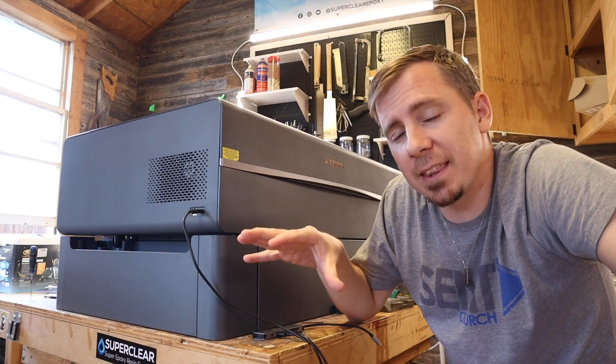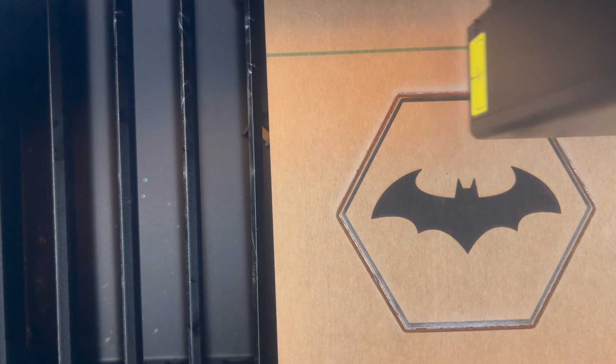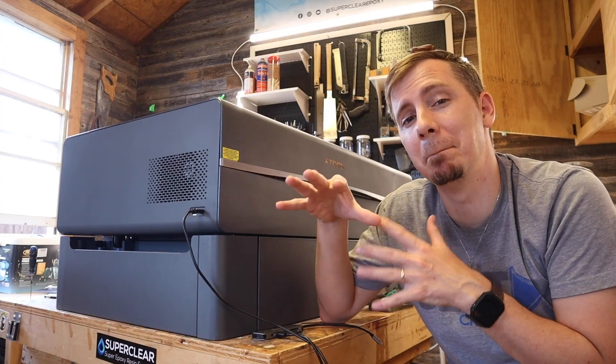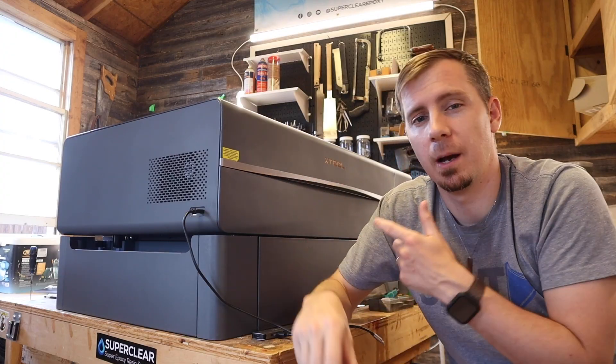It takes everything that was great about the P2 and improves on it. In this video I'm going to show you everything that this laser can do, what makes it different from its predecessor, all the accessories that go with it to make it an absolute business powerhouse, and everything else you might possibly need to know about the P2S.